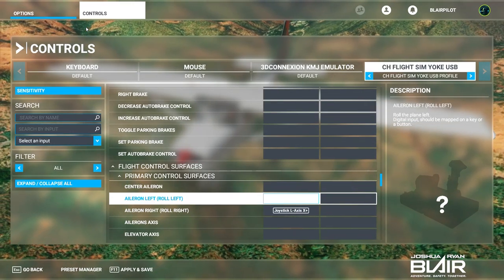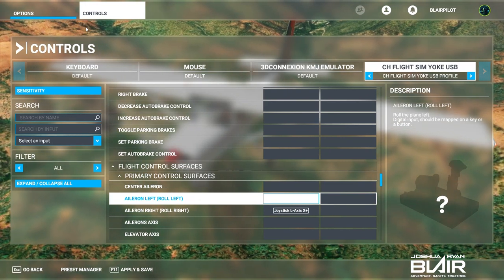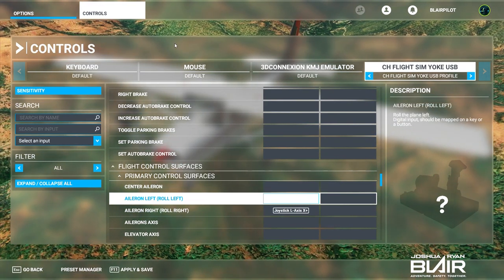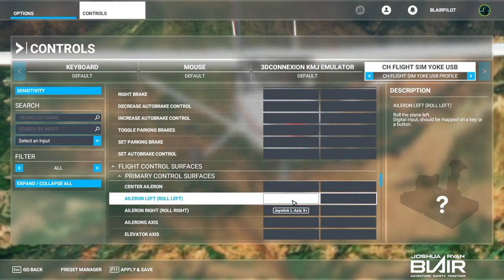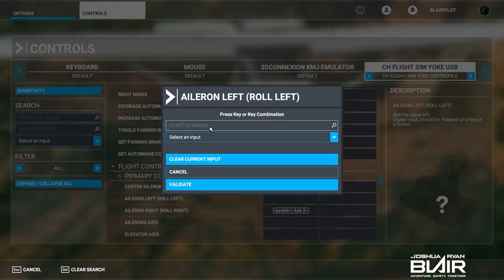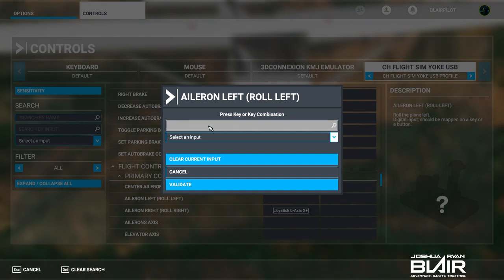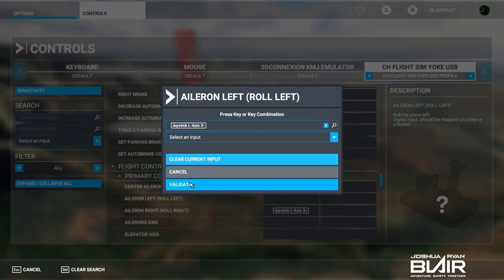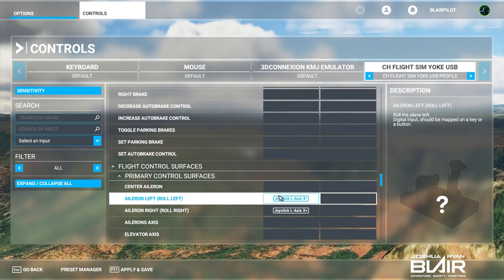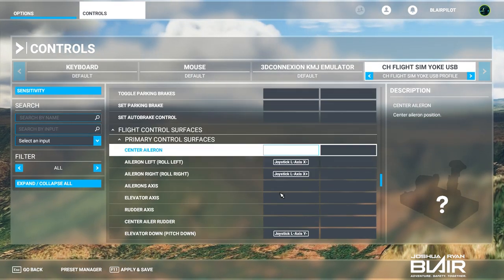As I mentioned in a note prior, the CH Products require manual setup. This is me setting up the last control for the left aileron. You select start scanning, then move the yoke to the left for the left roll, and then hit validate.